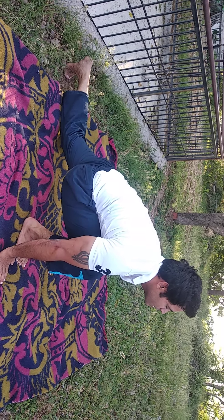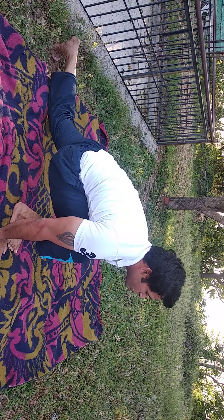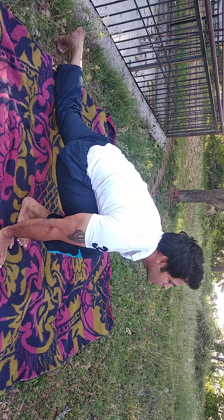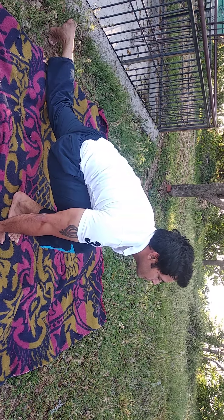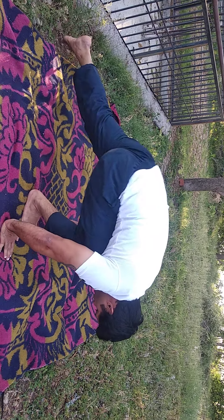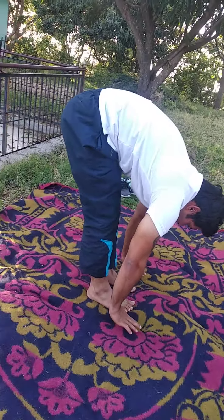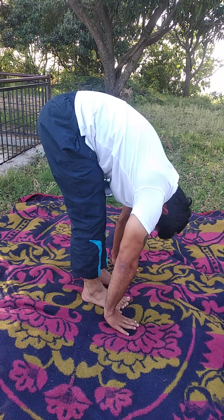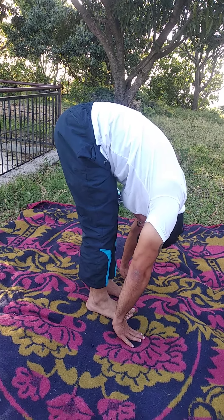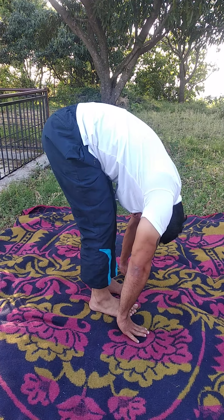If you can't look up, it's okay. Try to touch your palms to the floor and look up. Now take a giant step forward. Press your palms into the mat and look down. You can bend your knees if you're not flexible enough.